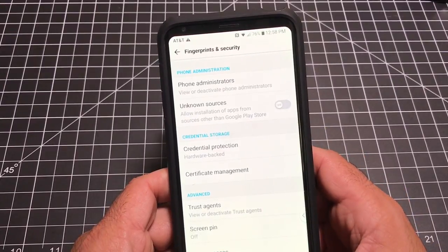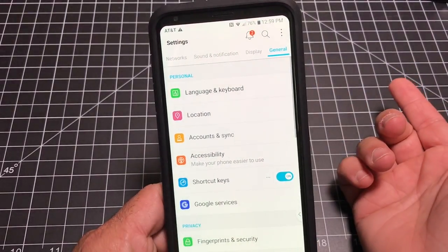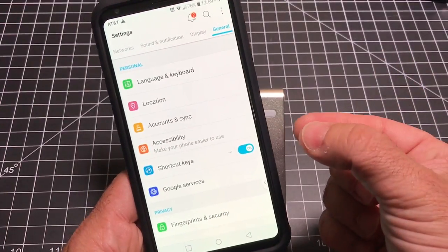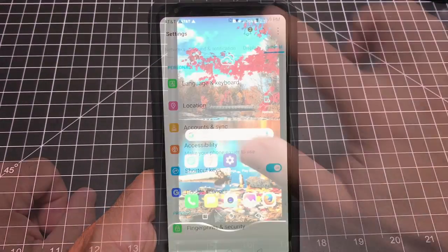Now that the fingerprint is set up, let's test it — I'll put my finger on it and it works perfectly, very very fast. I would rotate to make sure you're getting all parts of your finger — the bottom, the top, and the sides — so that you have accurate fingerprint scans.